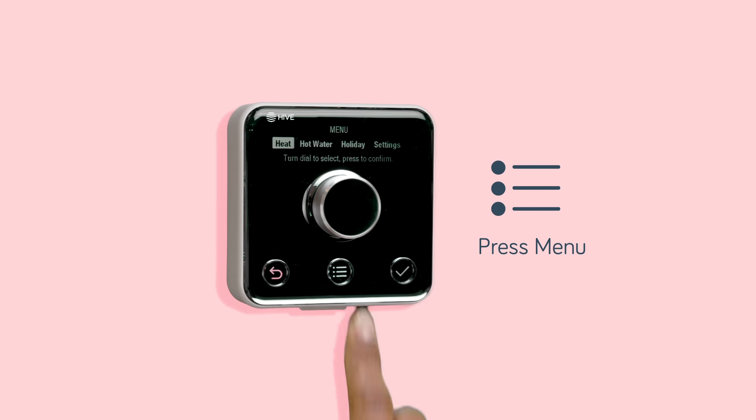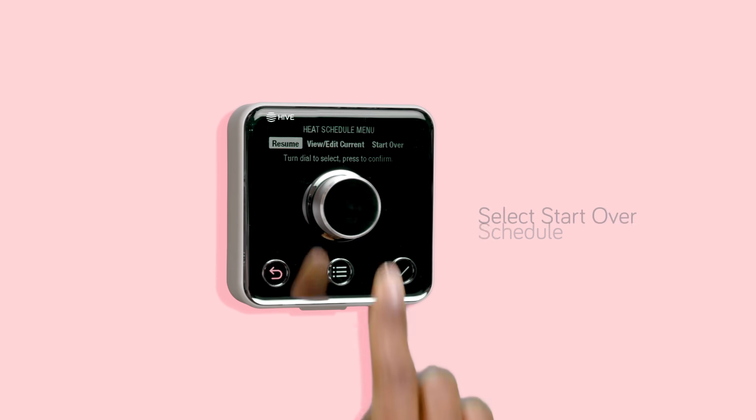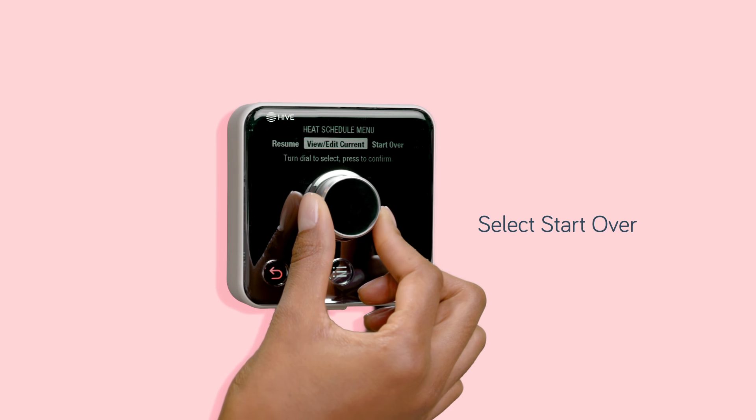Press the menu button, select heat and then schedule. Select start over to create a brand new schedule.